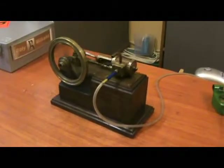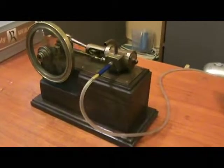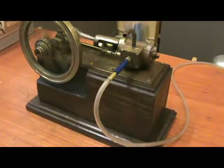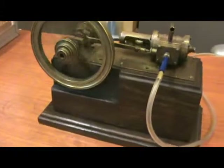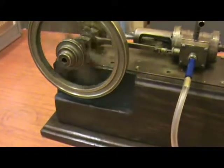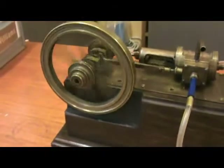The wooden pedestal that it's on is not original — I'm pretty sure it's not. It's certainly not the same as in the catalogue picture, and it's had a cutout rather crudely cut into it to accommodate the flywheel. I'm sure that wasn't original.